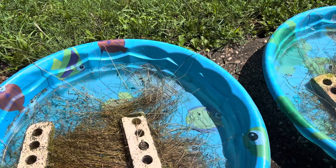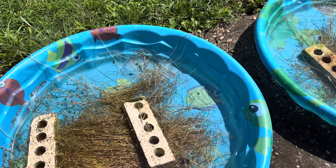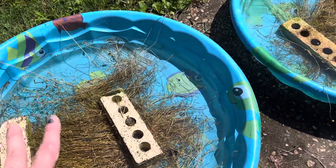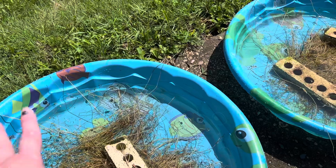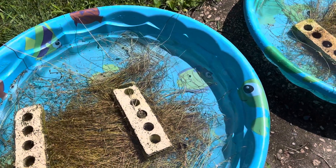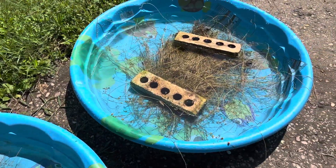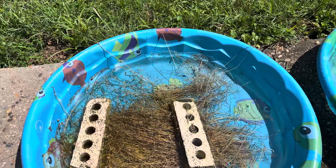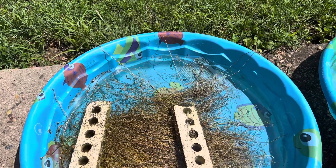I divided the flax that I had dried out and I'm putting it in here. I've got some water, I'm weighing it down so all that stuff is underwater. I need to put some more water in here, and then we let Mother Nature do its job. That will take a couple of days.